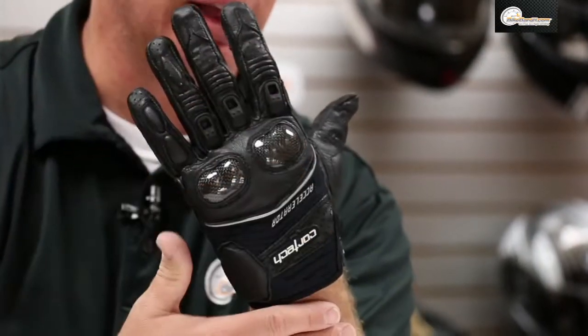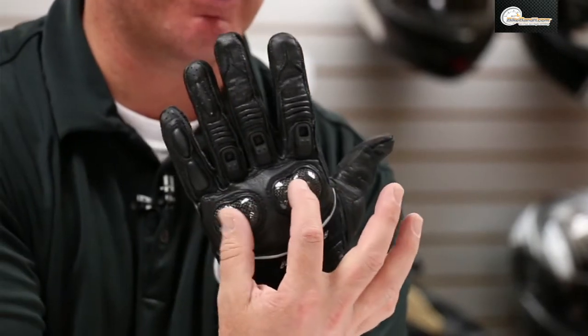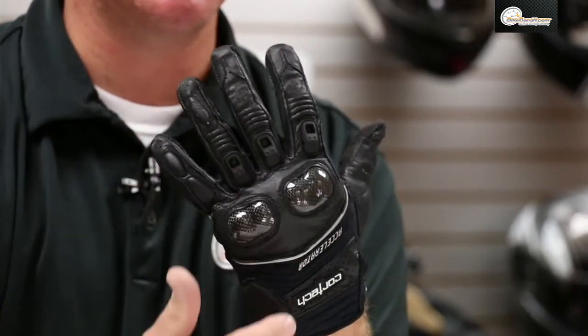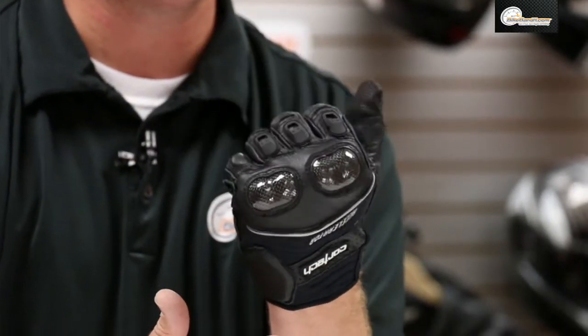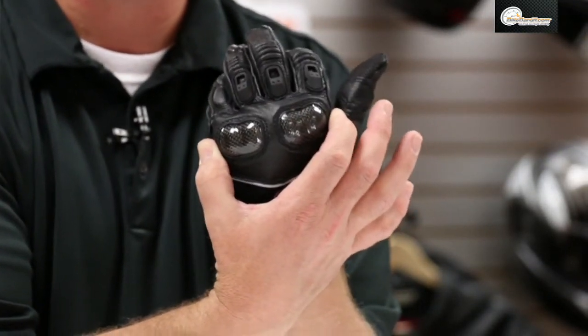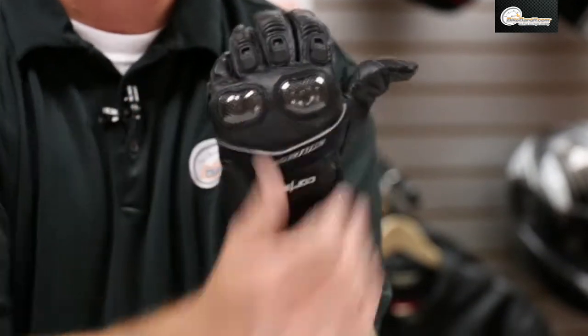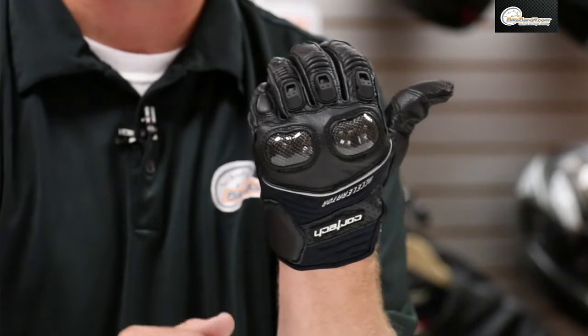What you need to know — and you can obviously see this right off the bat — is leather construction with a neoprene air cuff and a carbon fiber knuckle system. That's actually split, so as you move and groove it's not a single panel of carbon fiber, because sometimes that doesn't move as well. But of course you still get full coverage and great protection on that.